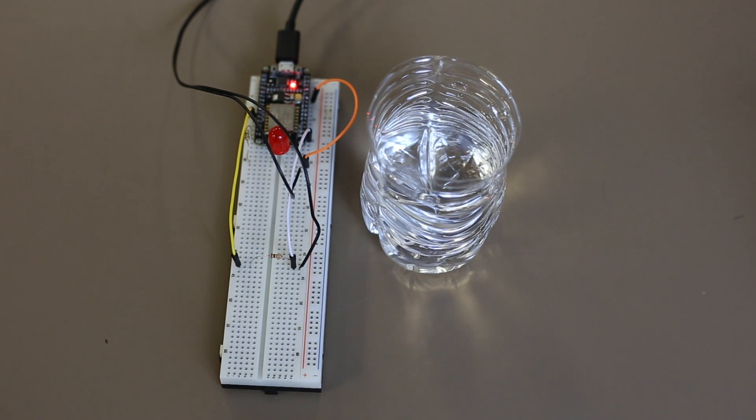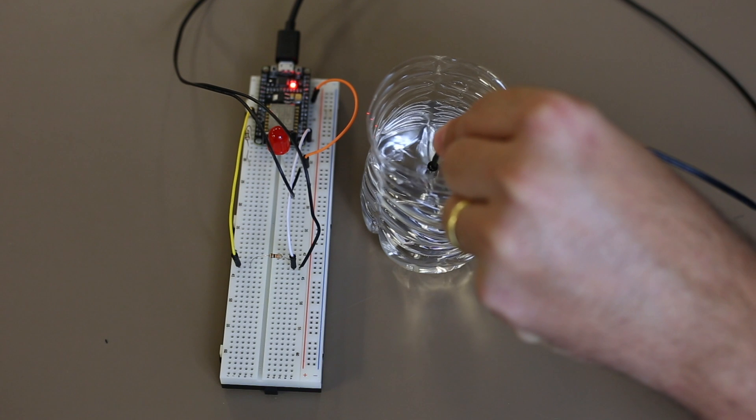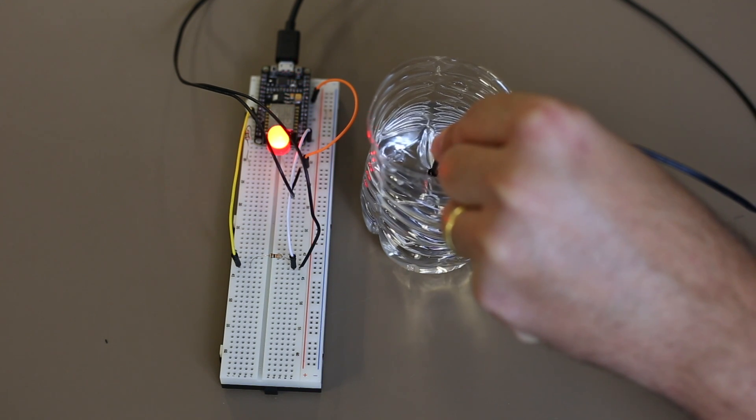To test our program, I got a cup filled with hot water. As expected, by submerging the temperature sensor in it, the lamp goes on.